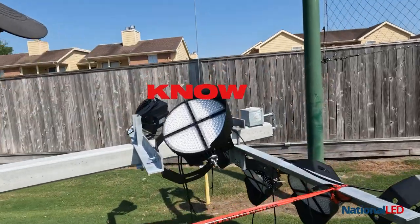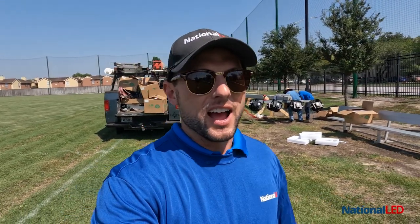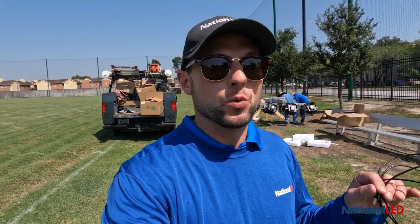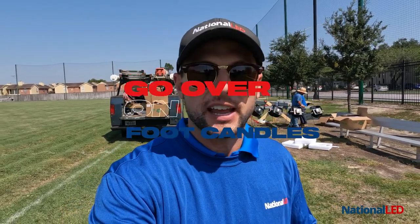This is really important — you don't want to put ruts in a field and tear it up. It can cost you tens of thousands of dollars to replace. Number two: make sure you know how to aim the fixtures. Make sure you have a photometric that you understand and can read. Three: always go over on the foot candles.